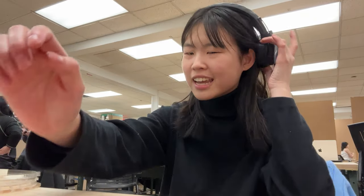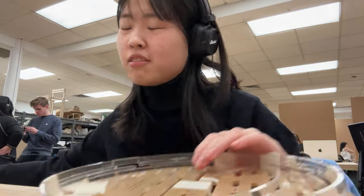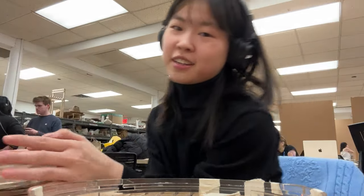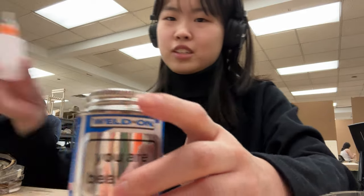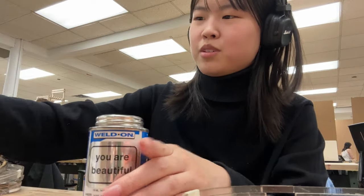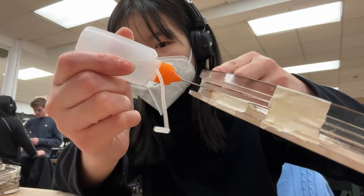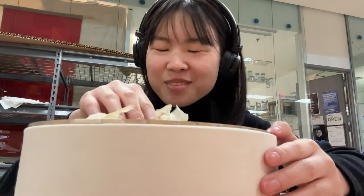Hi vlog! Today we're working with all my acrylic stuff — check it out. I need to glue it with liquid Weld-On. You have to use a squeeze bottle. It's not good for you so I need to put on a mask — be careful when using, it will melt and weld pieces together. Hi vlog, take three — we're back at it again, back at the studio. Let me show you my process; I did something really awesome.